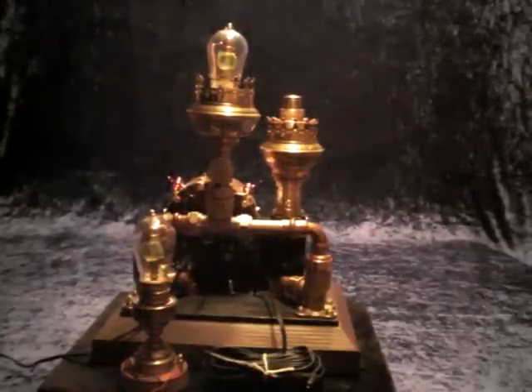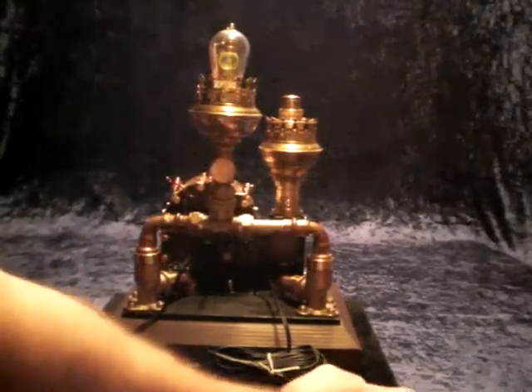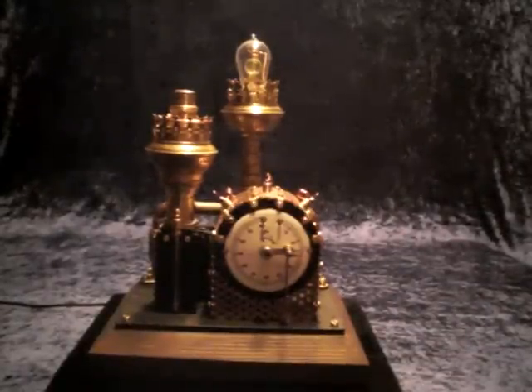So if you want to see how this wonderful punch clock is constructed, please take a look at Instructables and there you will find how I did it. Thanks for watching.